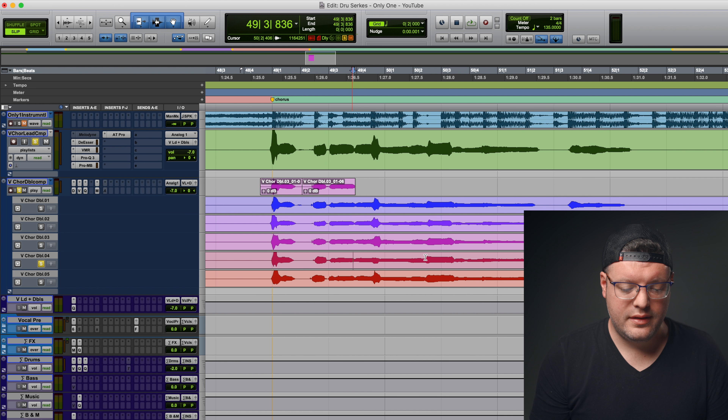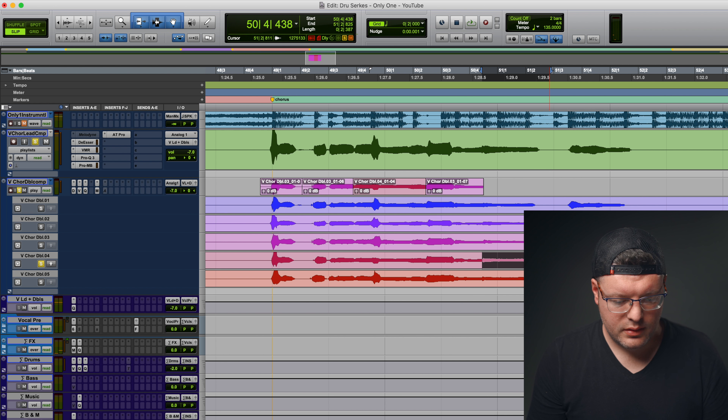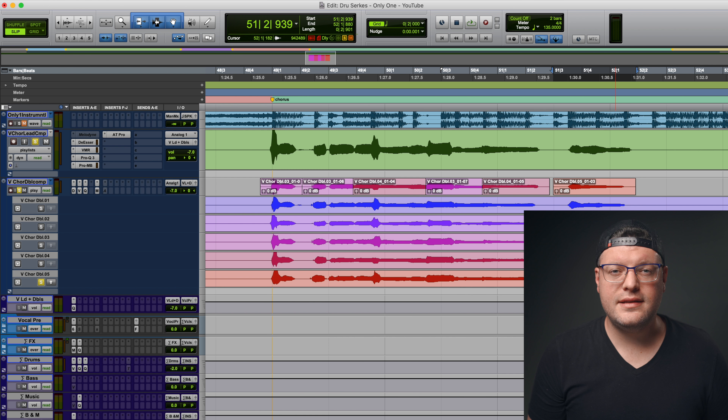Take four has a nice tight start on 'can't be' — we'll fly those up. The word 'only' sounds good but 'one' gets a little pitchy, so we'll take up to there and steal from take three. That one's really close but the double has a stronger attack and we're not trying to change the performance — we're trying to match what's already in the lead. This one matches so well that even the vibrato at the end comes through nice and clear. Doubling can smear the sound, so we pick takes with the same inflection to preserve all the nuances we chose in the lead. Now I'll write a couple of fades, clean up the edits, and we'll listen to the lead and double together.